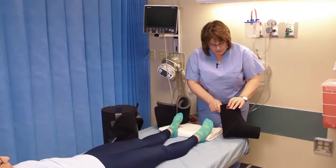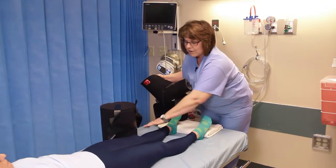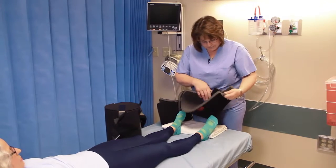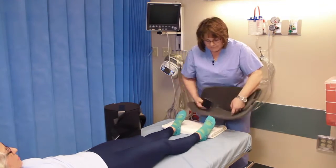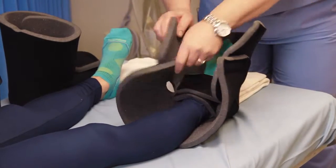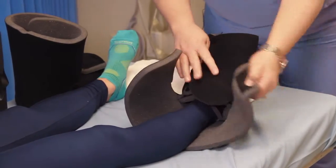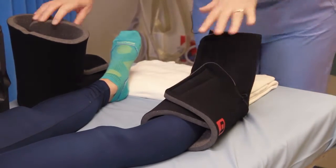The boots have a red logo and that should go on the outside of the lower leg. Lift up your leg and put your heel right down in there, piece of foam, tuck it around, secure the ankle part first, then the forefoot, and then snug on the top part.